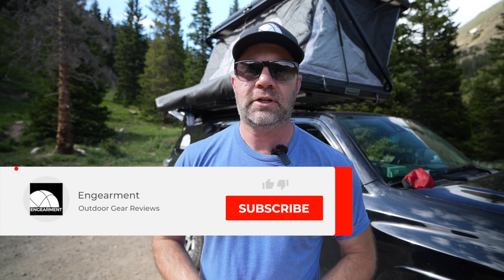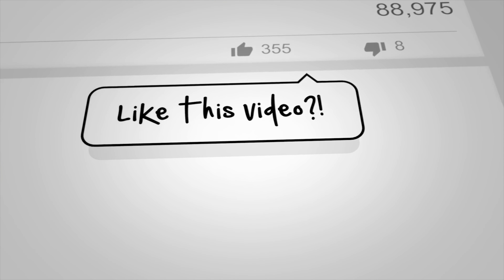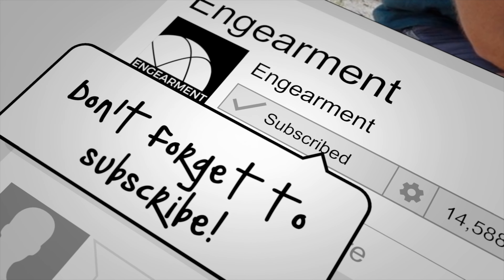It's an absolute pleasure getting to do this for you guys, so I always appreciate your support. Sean Sewell, owner and director of Stoke for Engearment.com. Until next time, take care. Bye.